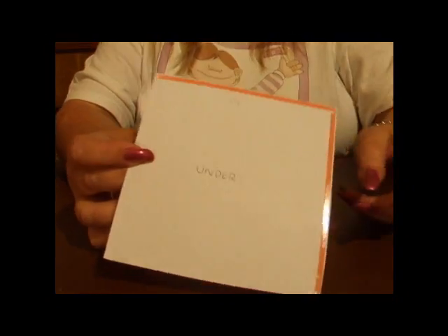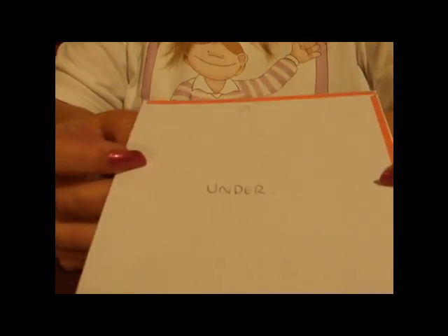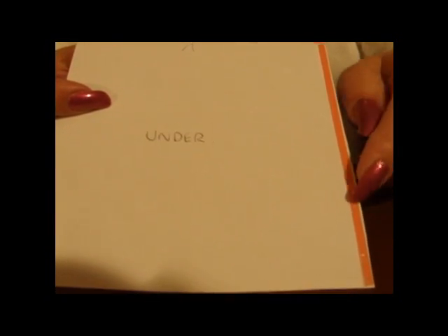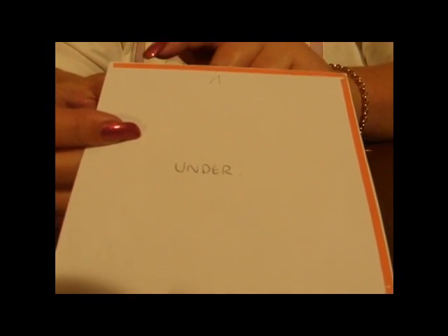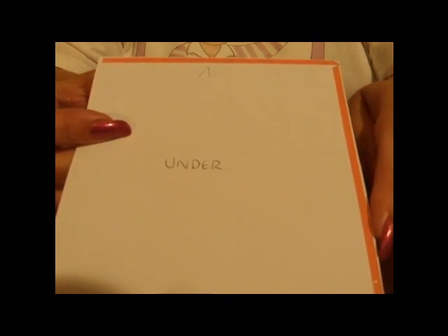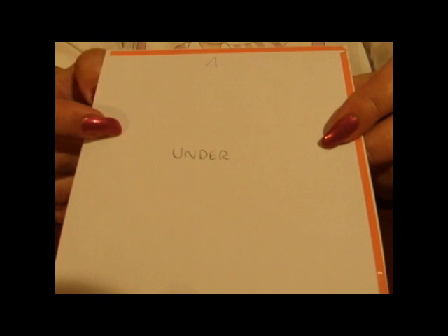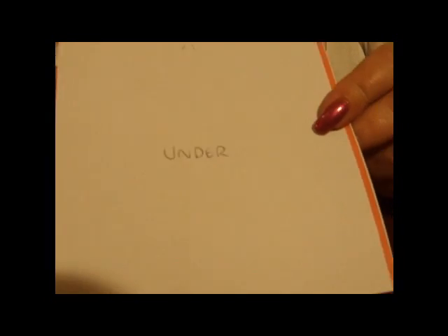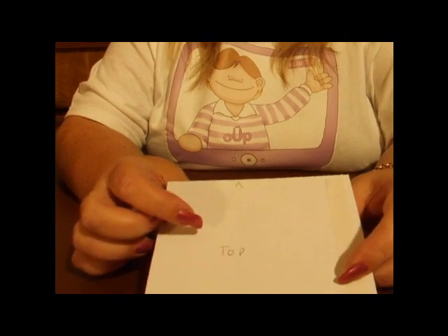The first thing that we're going to do on our piece of card — blank card, 5x5 inches square — we're going to put the adhesive tape along two sides, the top and the right-hand side, as close to the edge as you can get. I've marked my card with 'under' and on the other side I've marked it 'top'.